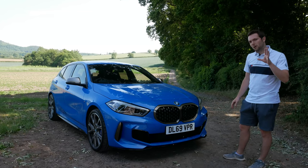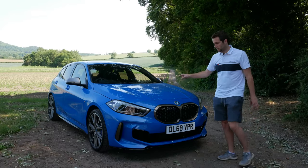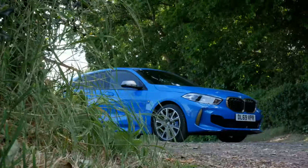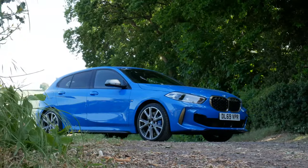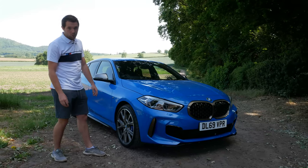Before I give you my opinions, let me run you through what I've got in terms of options. Firstly, the paintwork — this is Misano Blue, which is actually the launch colour for the 135, and I think it's possibly the best colour for it.